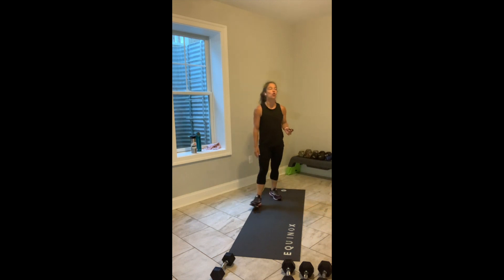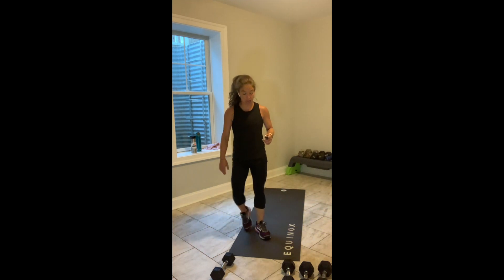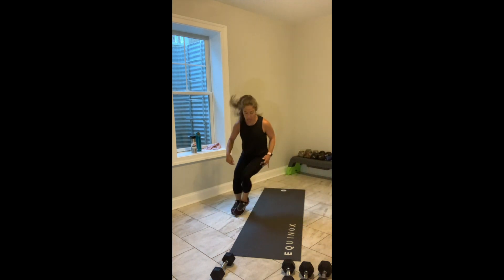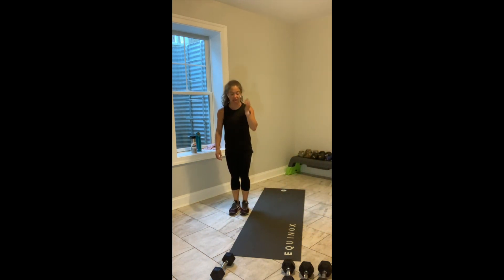Everybody's going to stand up for that 45-second cardio opportunity. In 3, in 2, and break. Everybody stand up. Come to one side of your set area. Lateral hops over — both feet touch both sides. 45 seconds. Let's go.